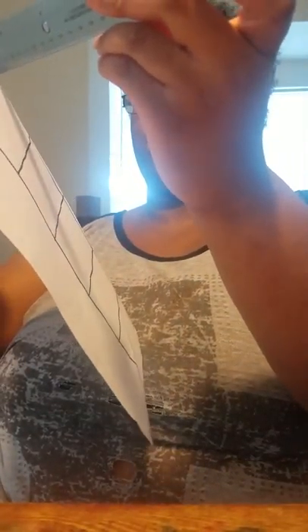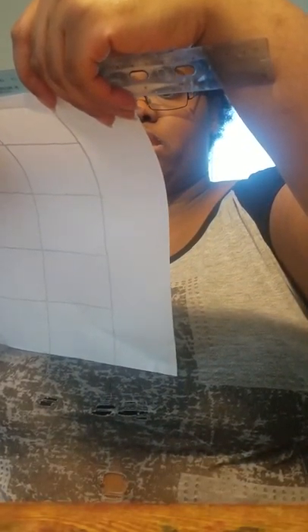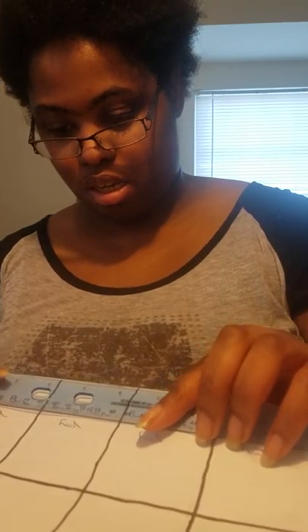Measuring by this ruler, I can tell you about how long — like on this side, lengthwise they're about 6 inches this way. And the template this way, which covers the whole paper, is almost 11 inches.